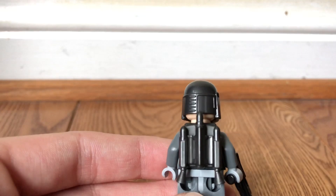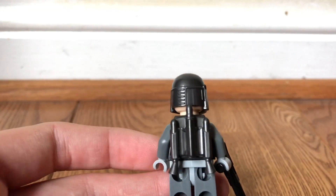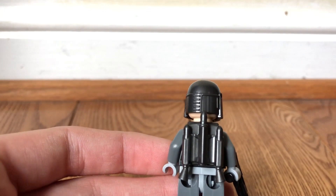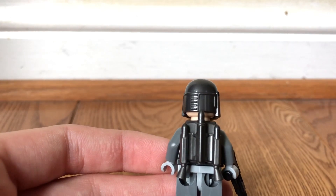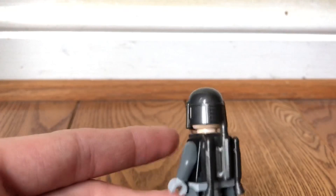I believe there may be two other jetpacks. I know there was one in the battle pack — I believe it was a Battlefront battle pack — and it had some beat-up stormtroopers. And I know there's the Sith Jet Trooper. I don't know if that's a different jetpack, but I'd much rather have this one. I like it a lot better.